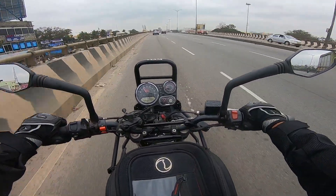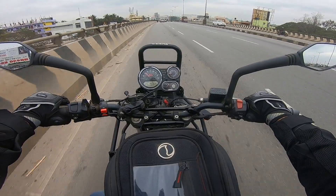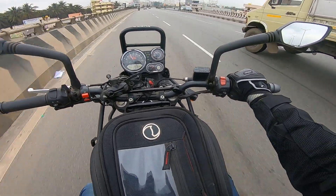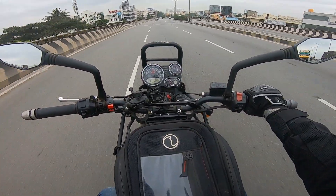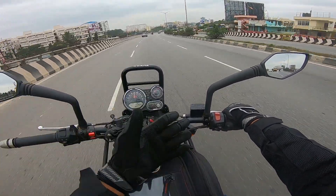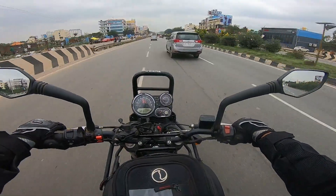I'll reduce the speed a bit and come down to second. Now I'm in second at around 40 kmph, RPM is around 4000. Once we throttle up, we need not reduce the throttle to upshift. Now it's in third — I did not use the clutch. Now fourth. We do not reduce the throttle at all.